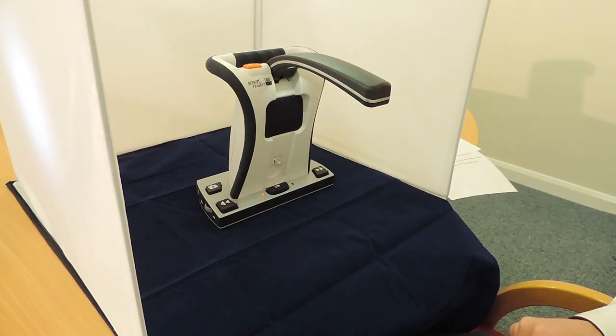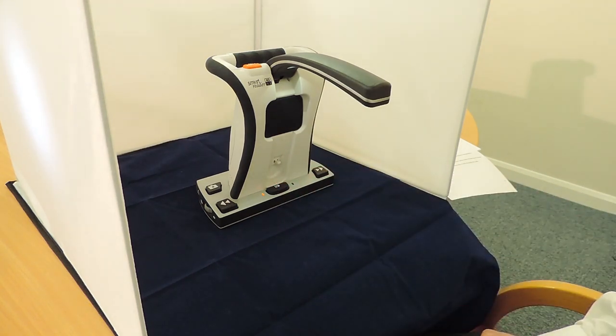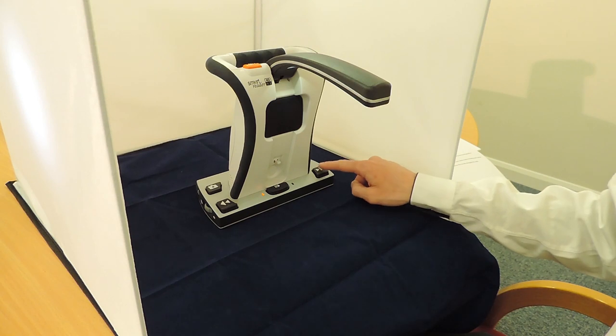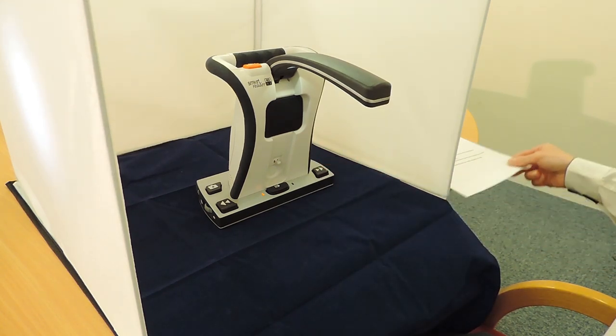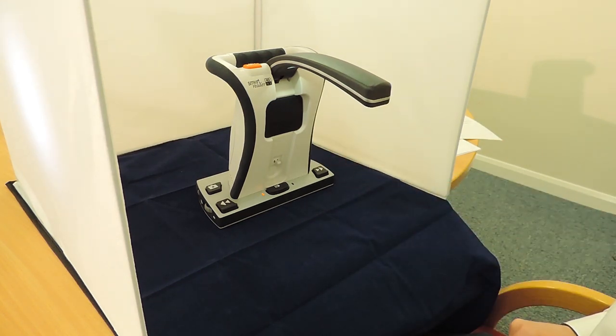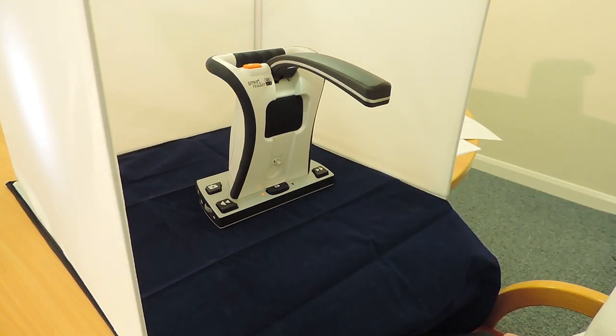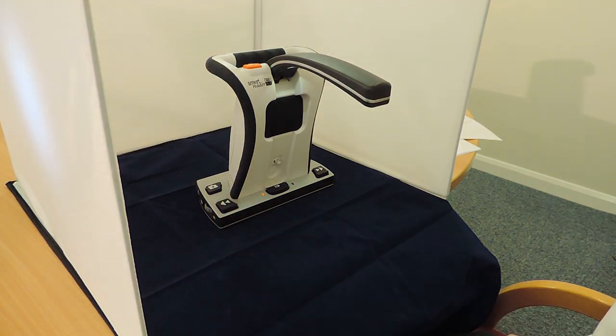On the base of the unit in the centre, there's a button that you can tap to play or pause during reading at any time. On the base of the unit, there are also two buttons located towards the front on the left and the right side — these are the previous and next line buttons. By pressing the next line button, the document will be moved forward to the next line, and likewise with the previous button: press this to move back a line at a time.